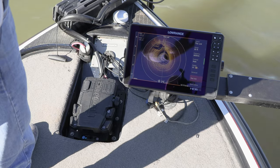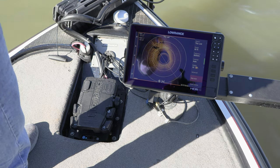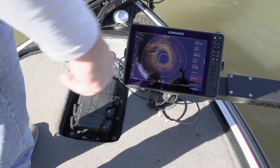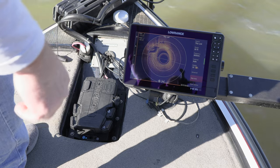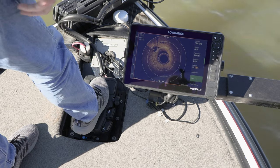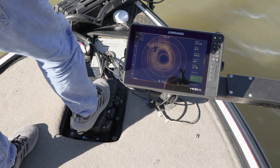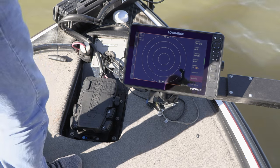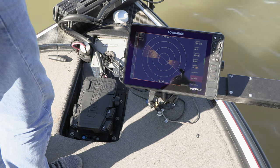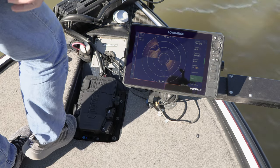Since the Ghost trolling motor is primarily a trolling motor, you want it to take over at a moment's notice. Whenever I push the pedal — whether it's direction or throttle — I take over, and you'll notice on the screen the scan has stopped. This is where that programmable key comes in handy. I get the boat positioned where I want, then just reach down and tap the key with my foot and my scan starts again. Fully functional without ever having to bend down and touch the screen or take a rod out of my hands.